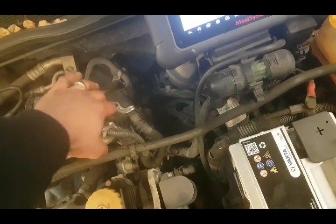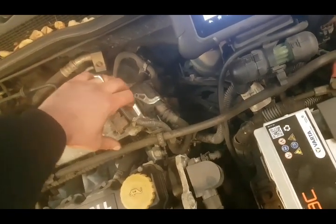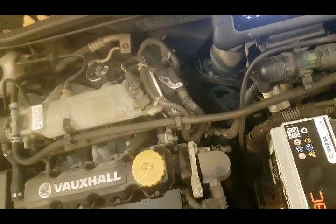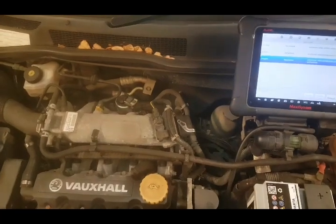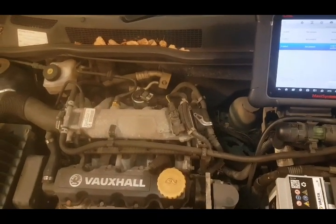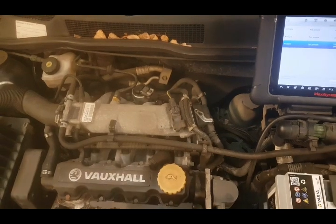These used to be really cheap, second-hand ECUs, but as they've got older there's less and less available. It's about 100 quid to find a second-hand one, then you've got to decode it, code it, stuff like that. Anyway, now it's back - a couple of weeks after having the new one fitted, every so often a little spanner light would come on and it would have a lack of power.